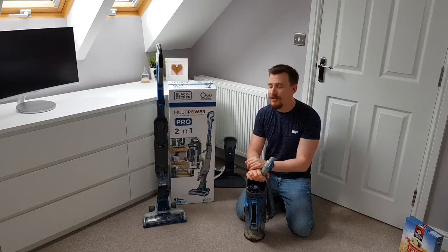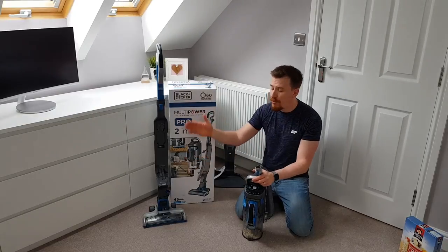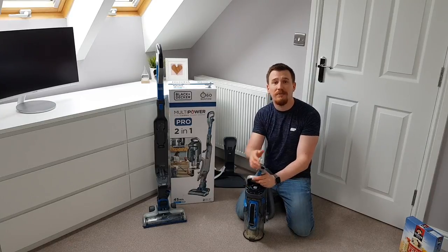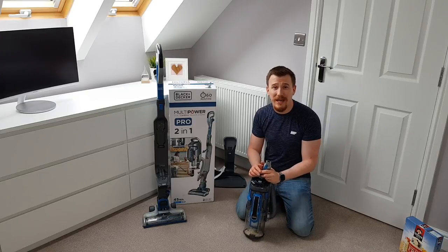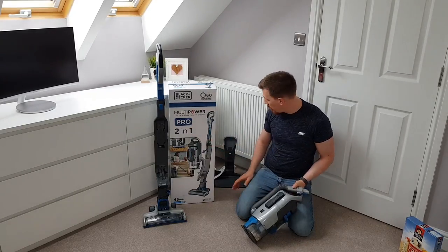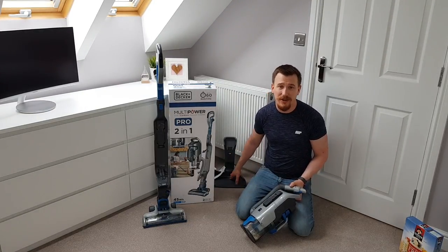The controls are exactly the same as the upright because all we're doing is moving the main unit off the handle. The handheld unit doesn't operate on its own — it needs the main power unit. But having it available to move out into places like the car or up and down stairs makes it very simple to use. The back connects to the handle, and this part provides all the electronics to allow it to charge while on the main stand.